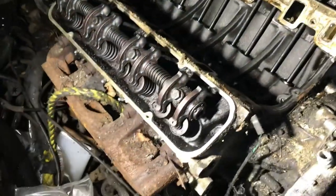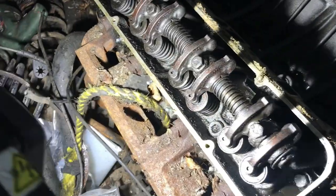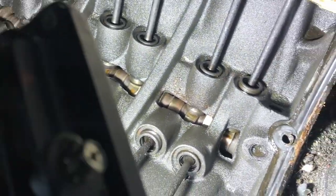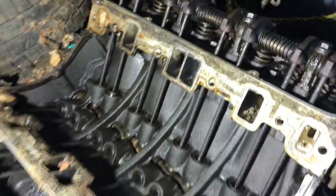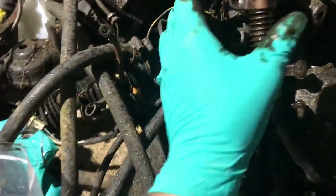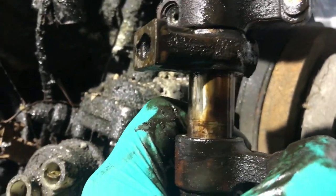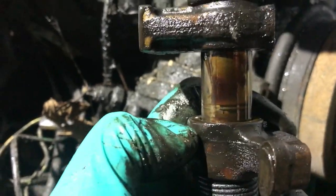I'm actually quite pleased. It might look gunky and horrible, but Rover V8s and older engines like this seem to do that, and compared to some I've had, this is really not bad at all. The camshaft still has lobes on it, even up at the front, and there's no bluing or signs of overheating or anything particularly untoward in here. It just looks like an original engine. Happy days.